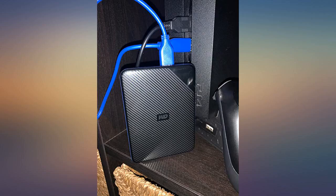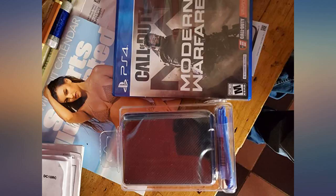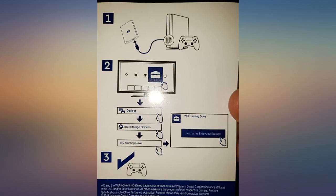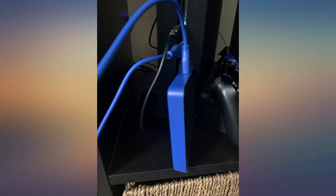I bought this for my PS4 Pro and what a neat little piece of tech. Once I plugged it into my PS4 it prompted to format it for extended storage and the process literally took less than 10 seconds. I now have 3 terabytes of total storage for my PS4 Pro. Great product that was delivered in 2 days from the time I purchased it.